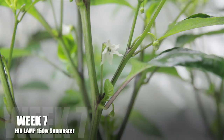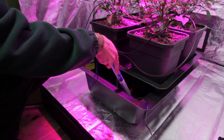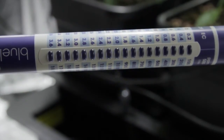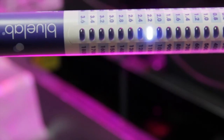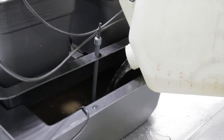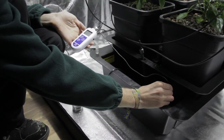Now all of our plants are flowering, we're checking the electrical conductivity of both of our solutions. EC is the European standard measurement for nutrient strength in a solution. Both the HID and the LED4 are a bit high at 2.2. To lower this, we're going to dilute the solution with water. Unless the pH of your water is seven, this will adversely affect the pH of the overall solution.